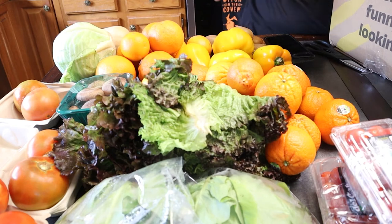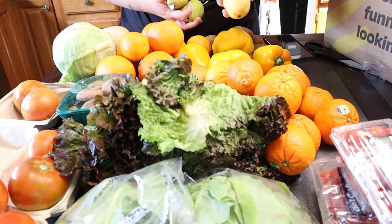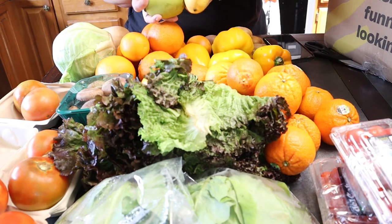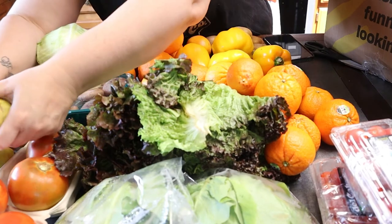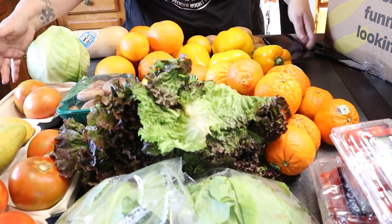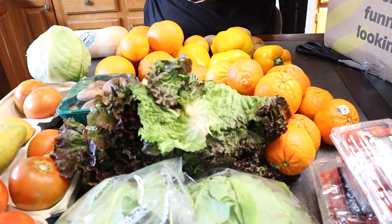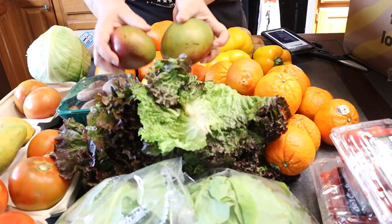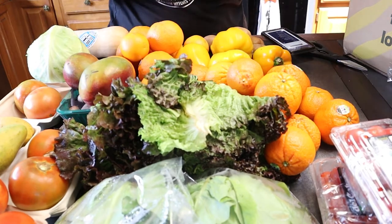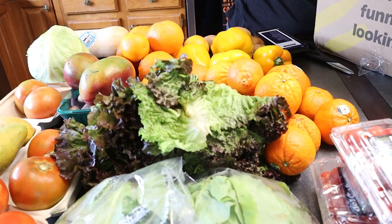And then I got four of these — I'm going to have to look these up, I'm not sure what these are. So checking my phone — I got Ataulfo mangoes and then I got Tommy Atkins mangoes. Because I have two more mangoes right here. So I got a lot of citrus and a lot of fruit in this box.